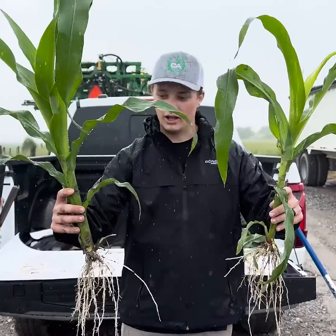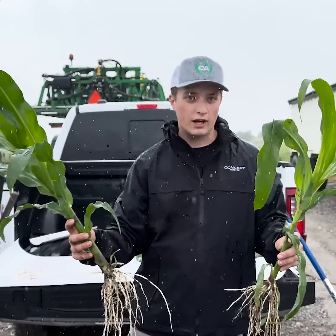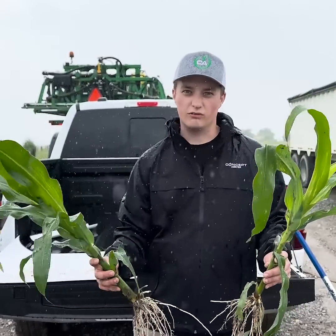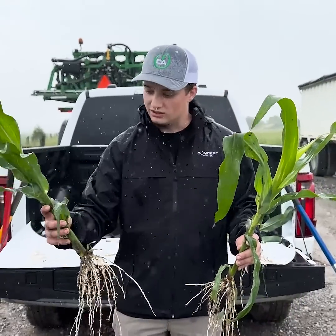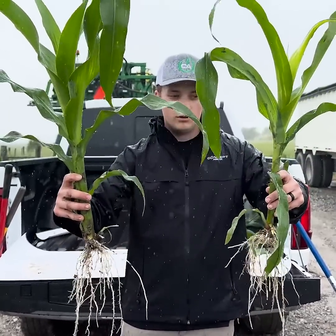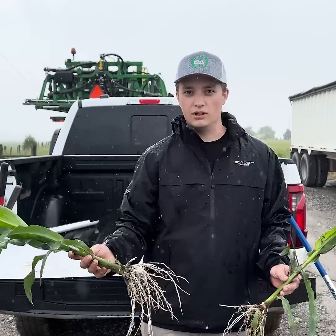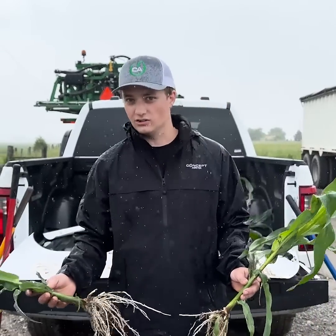The overall color of the plant just looks better with the Concept Agritech in-furrow blend paired with our Carbon RX and Fulvic Force in the two-by-two. You can see we have an overall more healthy, better-colored plant. Early on, poor plant health is just as big a yield robber as it is late in the season.